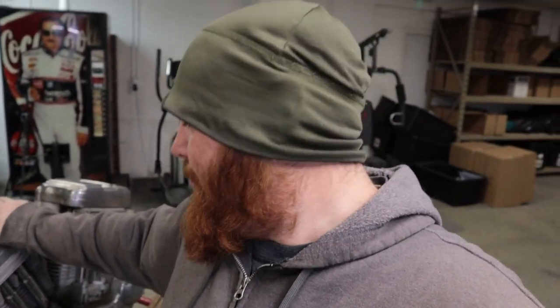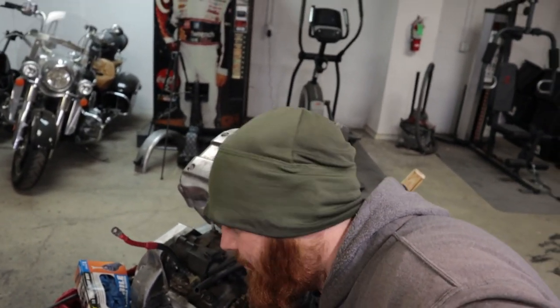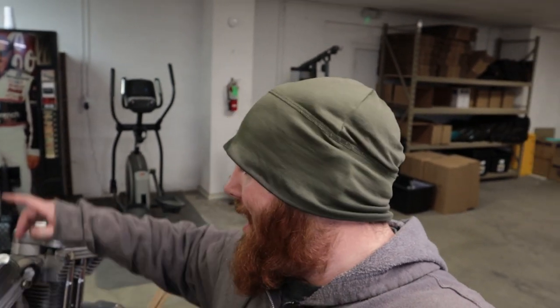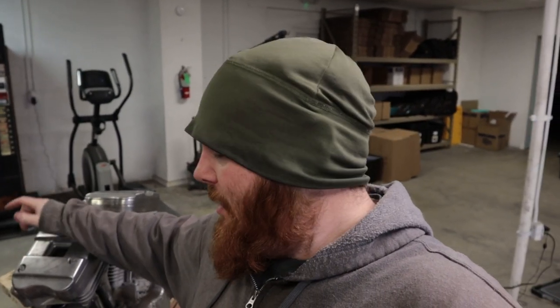I already stopped by the Harley dealer and grabbed a new gasket for this cam cover — it was a whole six dollars at the Harley dealer. And I have an Ultima ignition kit for this, so I'm going to be removing the factory Harley ignition and putting in that Ultima ignition. That's going to allow me to simplify all the wiring on this bike quite a bit.